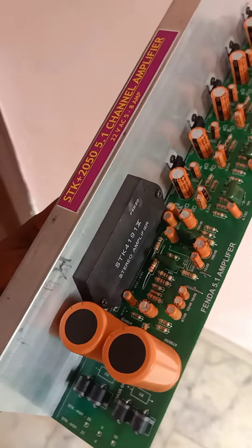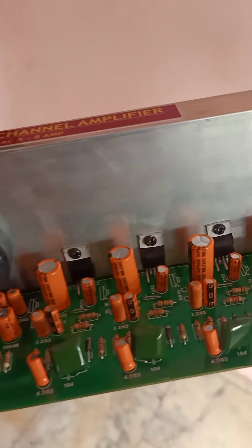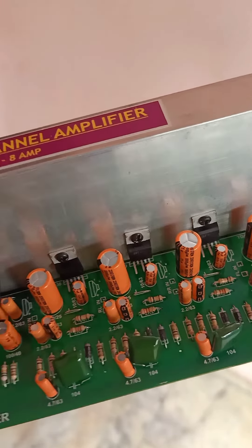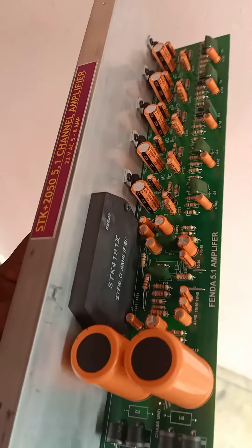Hello everyone, welcome to our channel. We are going to show you how to use STK4191 Sub in TDA2050. We are going to show you how to use a 5.1 board.